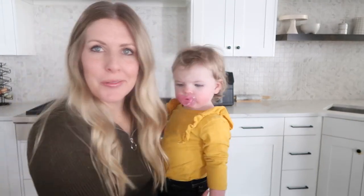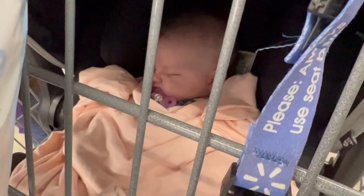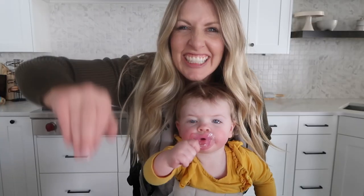Harper just woke up. If you guys remember, I haven't shown her for a very long time — she was a tiny baby — so Harper is now one. Do you want to say hi? We're gonna strap her on and continue making it.